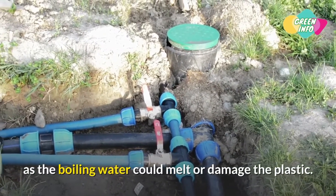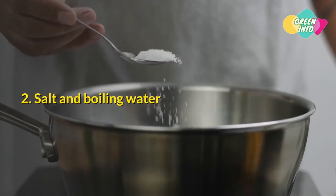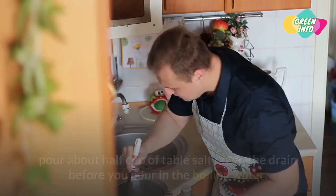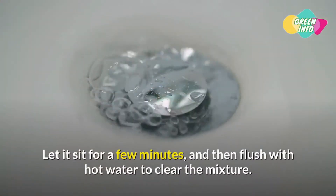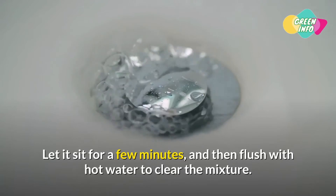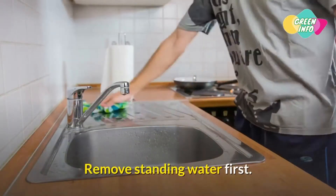Method 2: Salt and boiling water. After removing standing water from the sink, pour about half a cup of table salt down the drain before you pour in the boiling water. Let it sit for a few minutes, and then flush with hot water to clear the mixture.